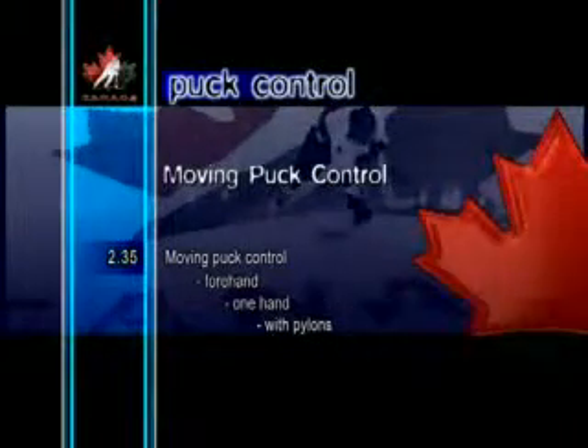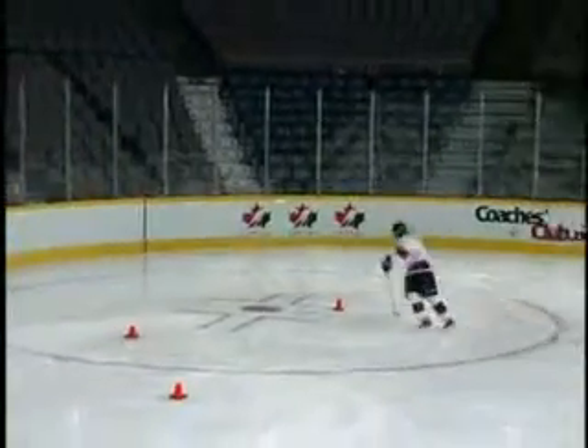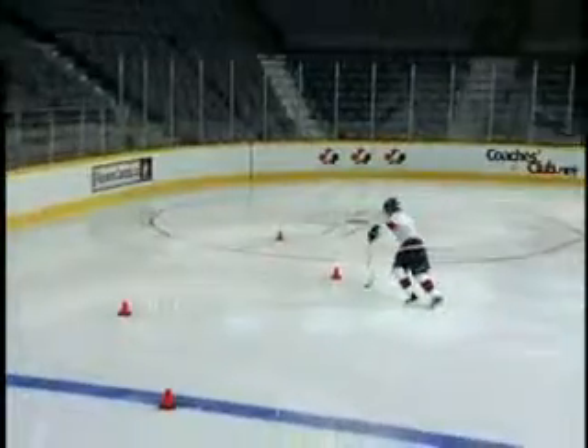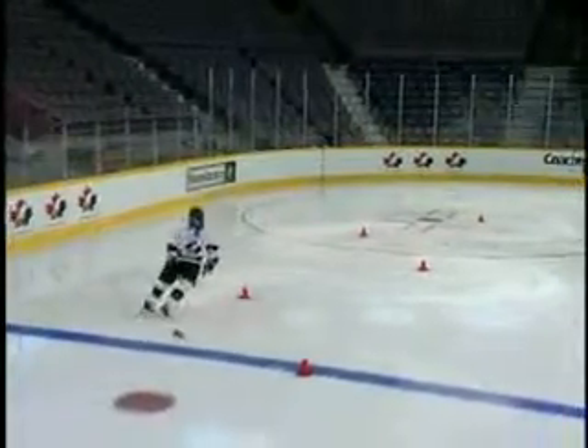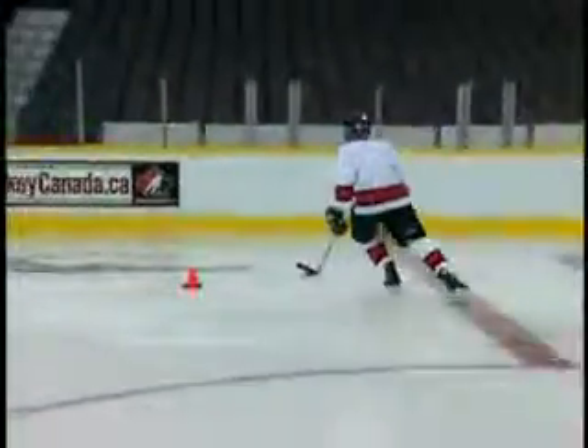Moving Puck Control Forehand One Hand With Pylons. In the forehand one hand with pylons drill, the puck remains on the forehand side of the blade, but the player uses only their top hand to control the stick. This is a great drill for developing soft hands.